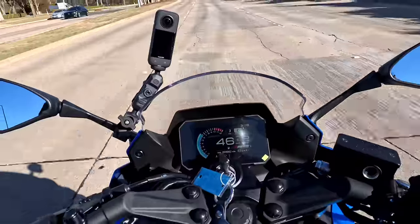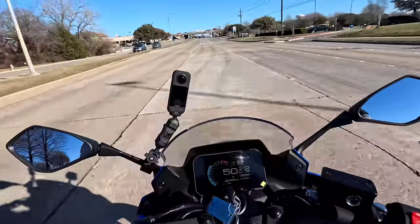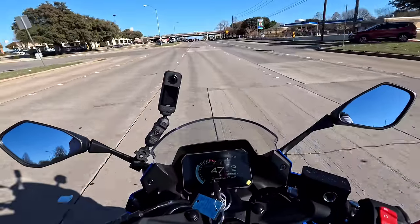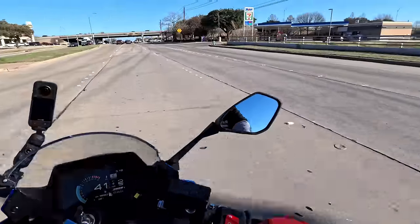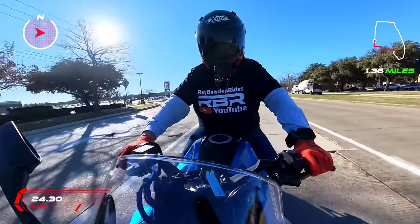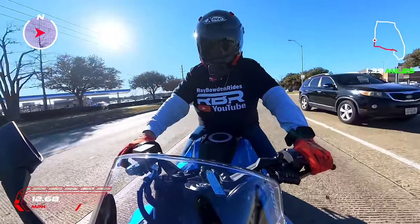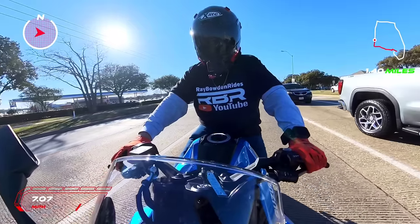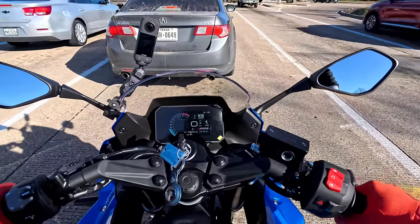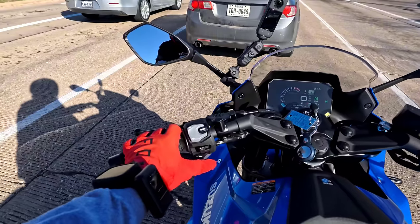Oh yeah, you can tell when you cut that power mode. You do have four traction control levels and it does have ABS. Man, this thing rides good — I'm blown away. The 8S rode good but I think this may ride better. That transmission is butter smooth.